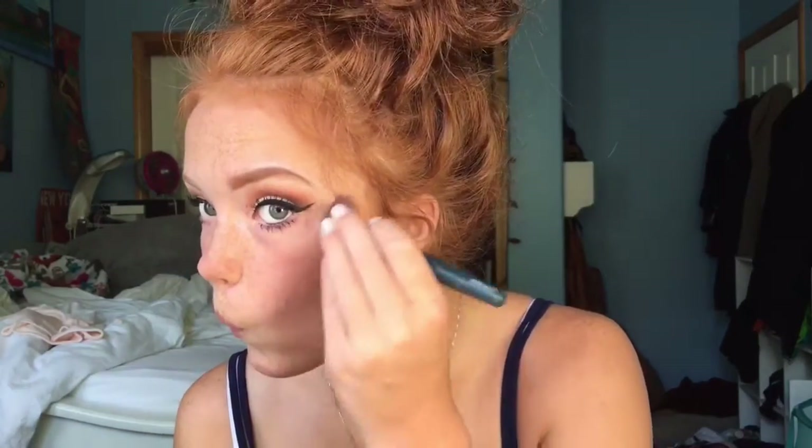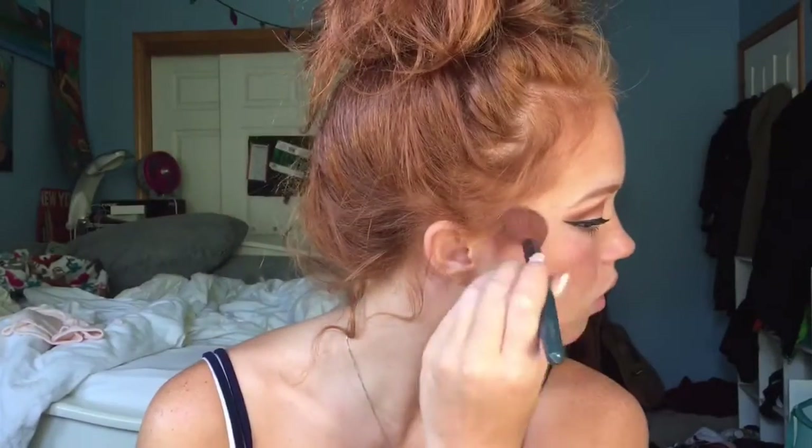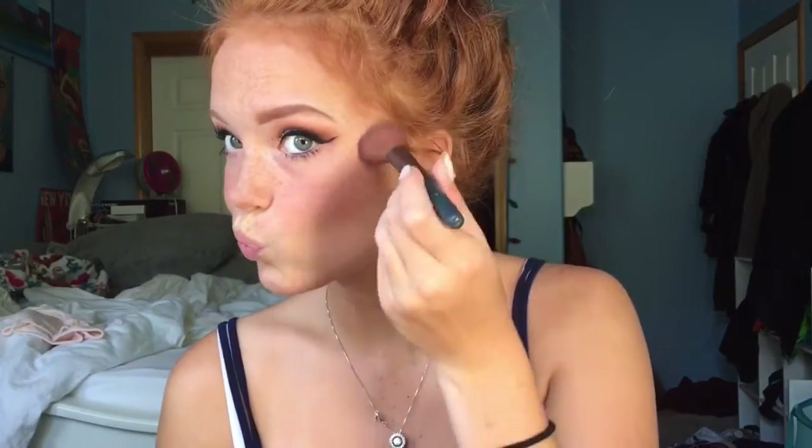For my highlight, I'll be using Laura Geller's Baked Swirl in Gilded Honey. I'll use a small blush brush to get some product and put it along the cheekbone of my face. I'm only putting a little bit of highlight on this look to keep it nice, clean, and simple. Then I'll apply a little bit of highlighter on the button of my nose, add more there, and put some in the tear ducts of my eyes to make them really pop. After that, I'll add some to my cupid's bow to make my lips look a little more full.